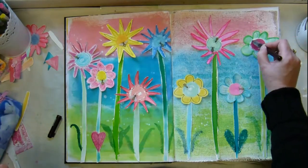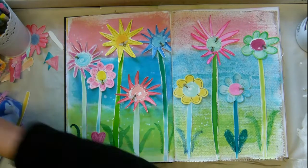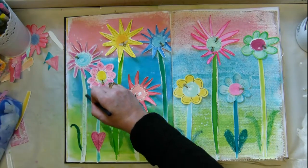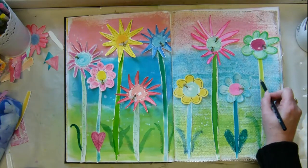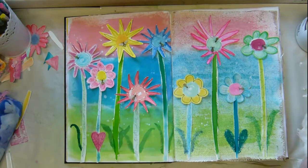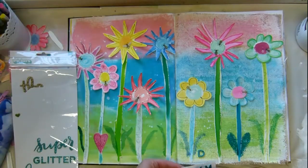Now I'm putting some bits of doodles on the flowers because you've got to jazz it up and make it look kind of funky and friendly — some scribbles up the stems of the flowers.